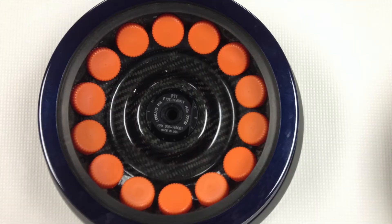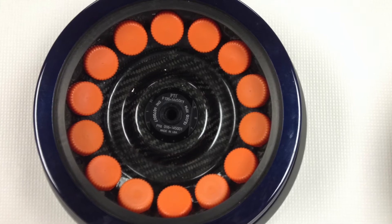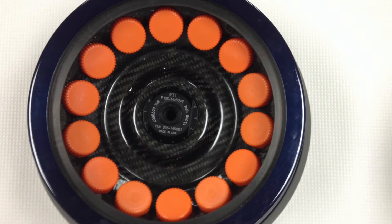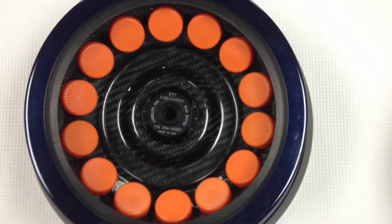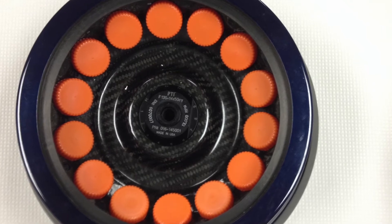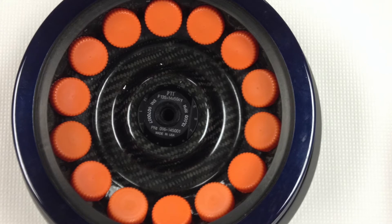The most commonly used rotors for the Sorval centrifuge are the carbon fiber rotors. The F13 14 by 50 CY rotor holds up to 14 50mm conical tubes and can be spun up to 29,000 Gs or 13,000 rpm.